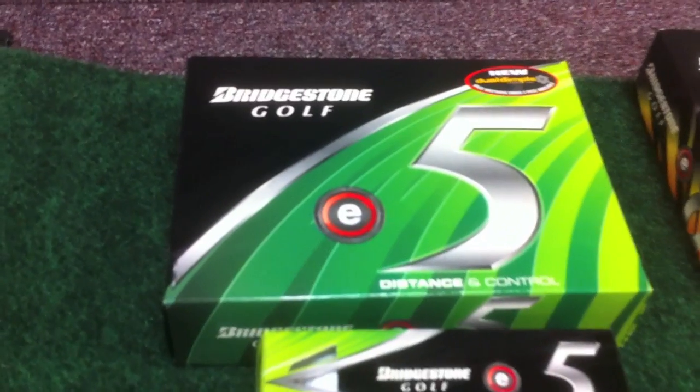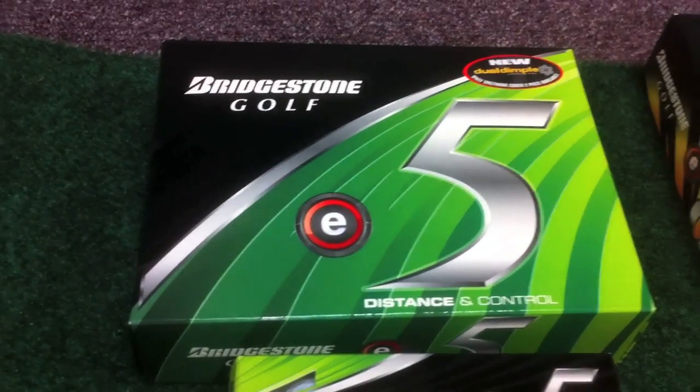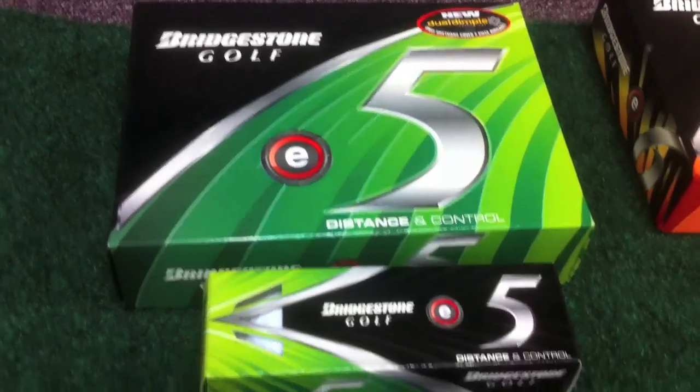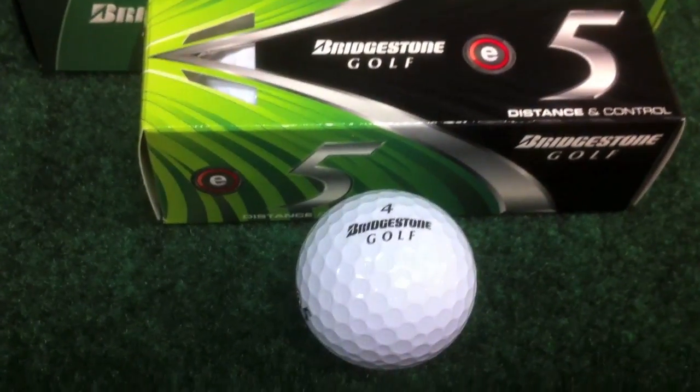We're here with Jeffery with Bridgestone and he is showing off some of the new Bridgestone golf balls that will be dropping the first couple weeks of March. When is that again? It's beginning March 1.